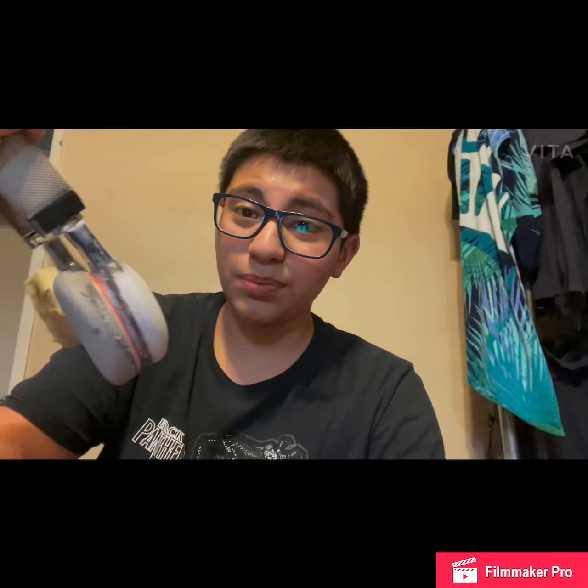What is up YouTube, today I'm here with a new video. I'm gonna be customizing some headphones. As you guys can see I messed it up a few times, I'm gonna try to fix it today.